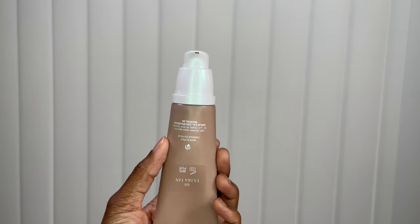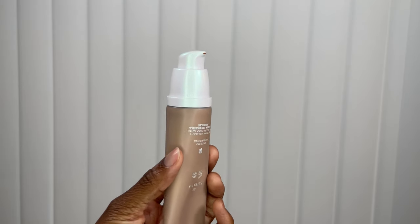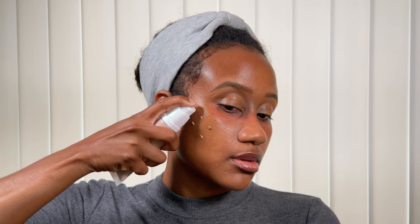This is the actual pump and as you can see it comes with a nice little cute pump, which is the way that you're going to apply it. Now to the application process - as you can see I'm just taking the pump against my face and using micro dots.